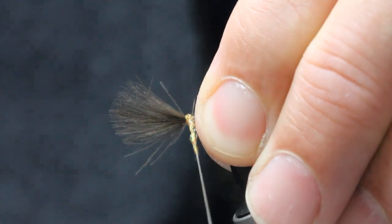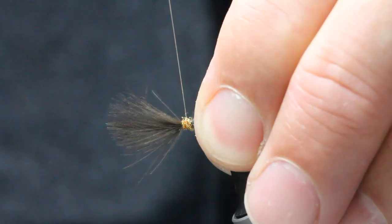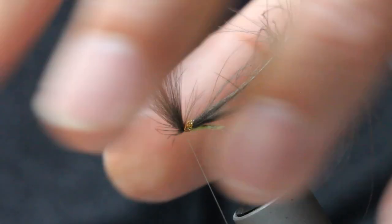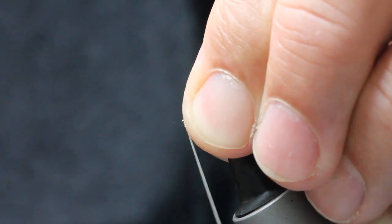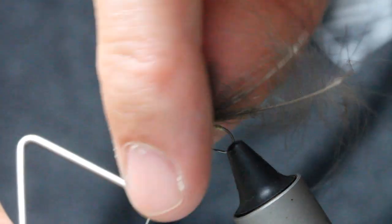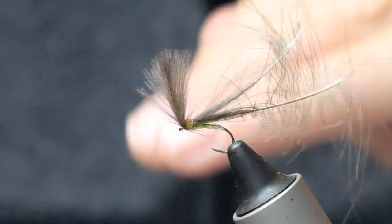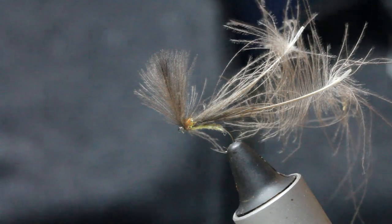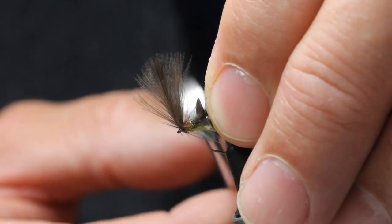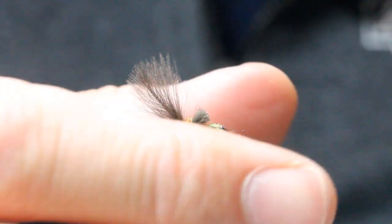Just covering that tiny little thorax area with super tight dubbing, going down to come back up through like so. I'm going to come up through, pull my fibers back at the front of the fly and tie off. In with my whip finishing tool — the post here is about the same length as the body. Pull everything back, whip finish nice, neat and tiny.